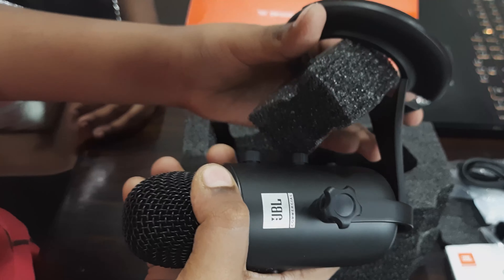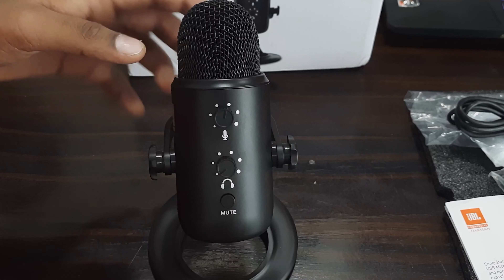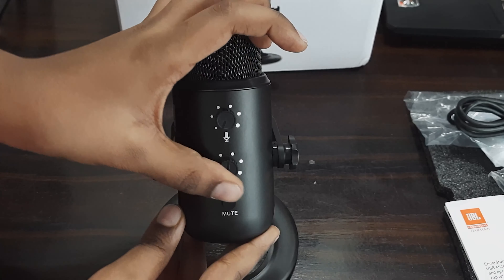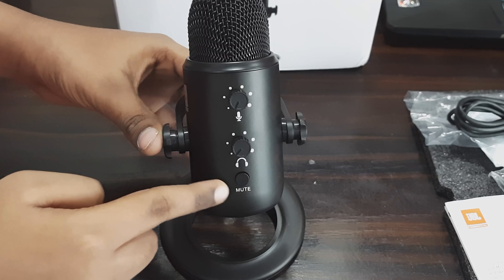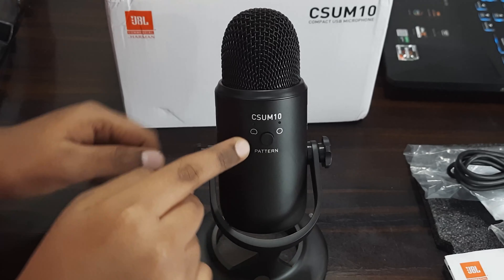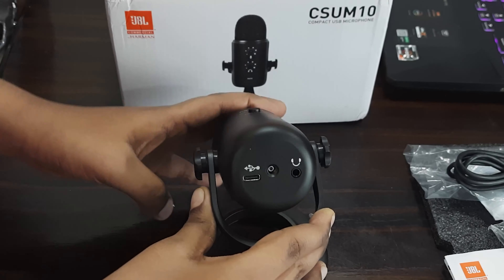It feels quite heavy in my hand and feels so premium with its solid build quality. This adjustable mic stand could be very useful while recording the audio. Using these dials placed on the front of the microphone, we can control microphone gain and headphone audio output, and also use this button to mute or unmute the microphone.